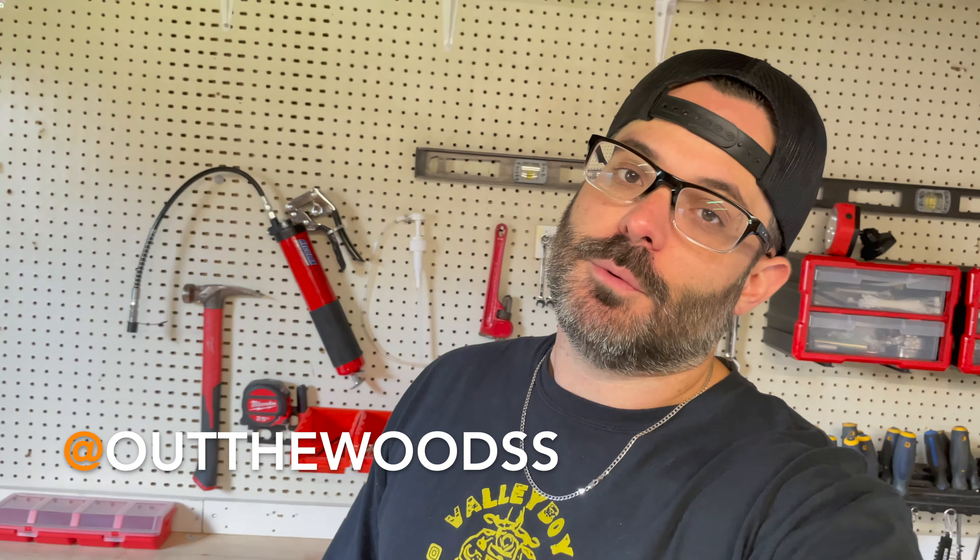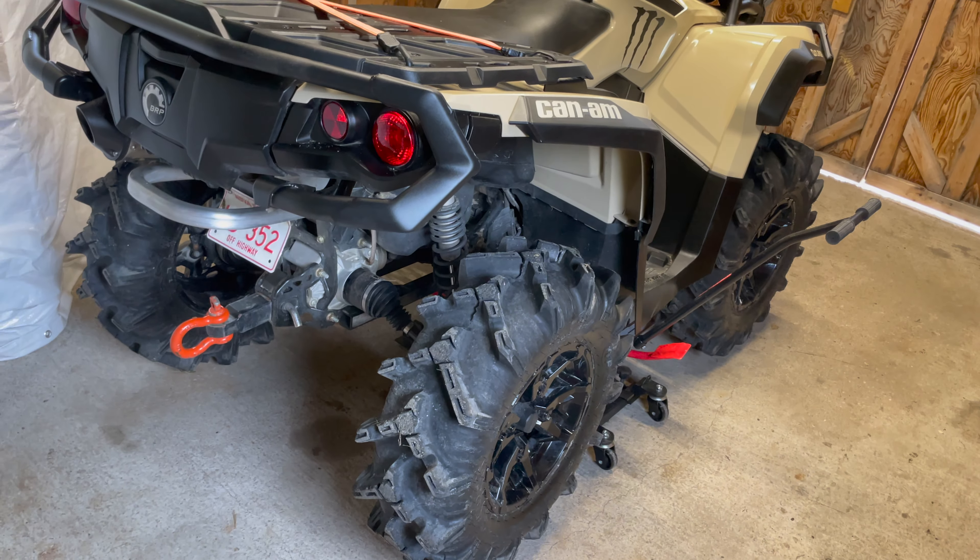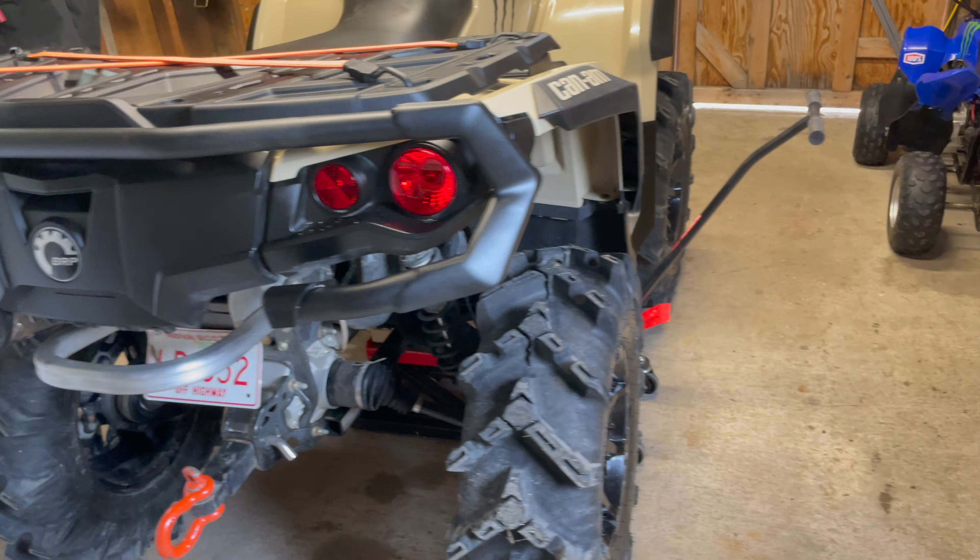Welcome back to the channel. Just out in the shed greasing up little man's chain on his bike, and I realized I'm well overdue to grease up mine. I got this back in February of 2022. Now it's the beginning of October and I haven't greased mine at all. A lot of people grease them after every ride — I kind of put it off — but I'm in the mud, I'm in the water, I really should be doing it more often.